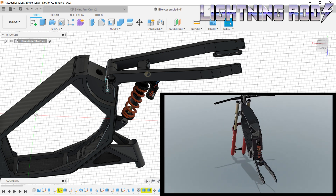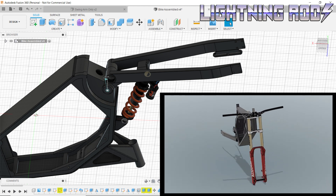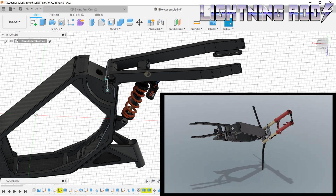Having the Fusion 360 model will also allow me to work on the swing-arm components, even after sending it to Lightning Rods, and it also lets me show you guys a better look of what the bike will look like a long time before the final assembly of the parts.